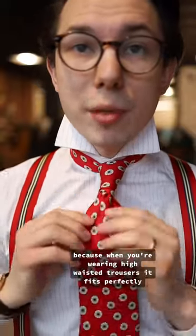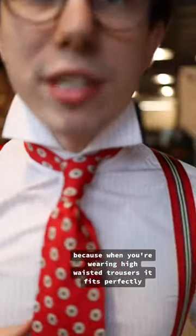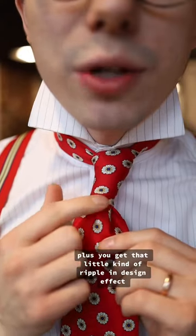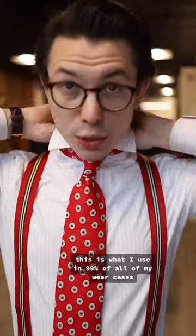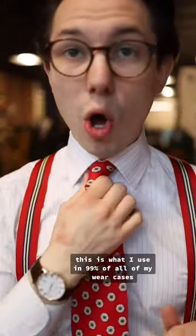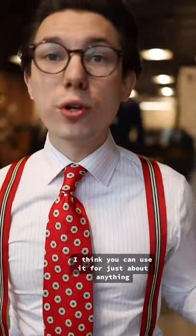I absolutely love this knot because when you're wearing high-waisted trousers, it fits perfectly. Plus, you get that little ripple design effect with that second loop underneath there. This is what I use in 99% of all of my wear cases — I think you can use it for just about anything.